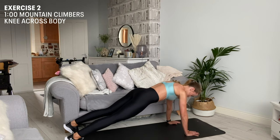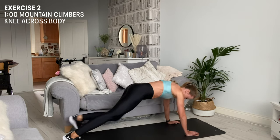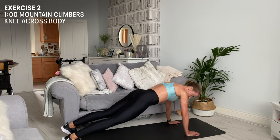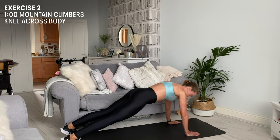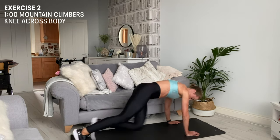Squeezing through those abs, we're going to bring our opposite knee to our opposite shoulder, coming across, and repeat on the other side. To make this easier, keep it nice and controlled and slow. If you want to up the game and push yourself, come into a faster mountain climber.